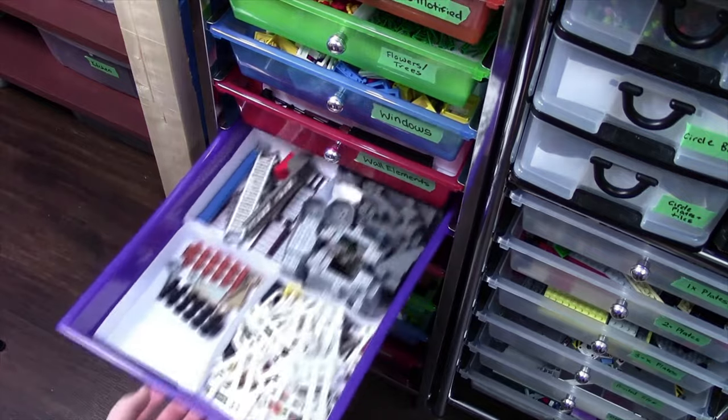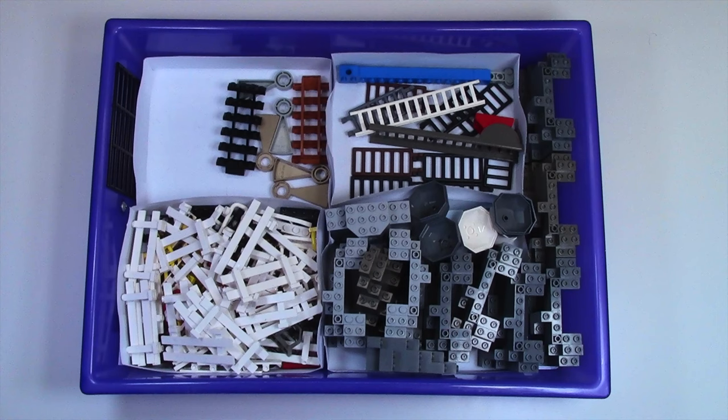Over here I keep fences, ladders, and rock pieces. This drawer is quite full — I have a lot of rock pieces and a lot of fence pieces. A lot of my stair pieces are in use, and as you can see so are a lot of my fence pieces.